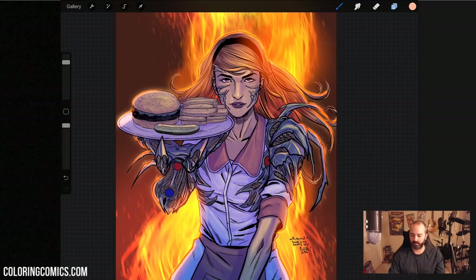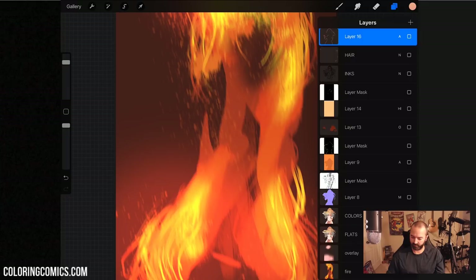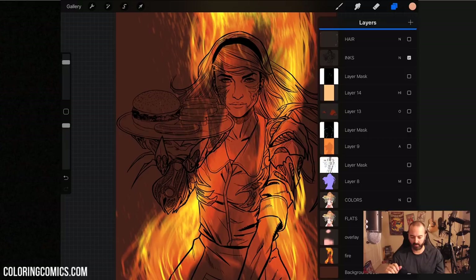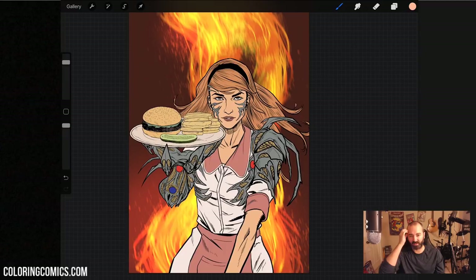I'm going to turn all the layers off and show you how you can watch this happen yourself on your own iPad if you have one. Starting with just the inked pages — there's some fire that Isaac the artist drew, and I did some blur effects to make it look a little less digital, but that's mostly him. This was done on a pretty tight deadline, so Isaac actually did these flats himself.